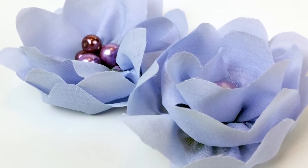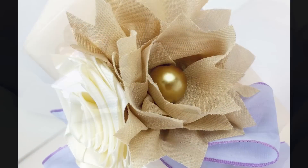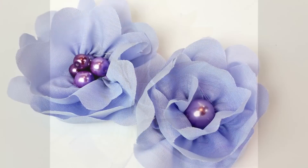And there I have a really fun, pretty flower. You can even add multiple beads — on the flower on the left I added five beads. Now this other one I'm going to show you in a project later in the week.